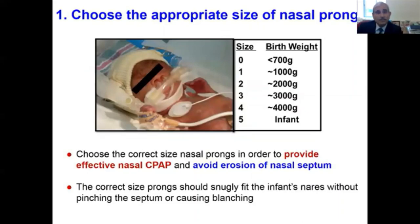First and foremost: choosing the appropriate size of nasal prong. Choose the correct size of prong in order to provide effective nasal CPAP and avoid erosion of the nasal septum. Both Hudson and Bobbie Plus have recommended prong sizes by weight, as do other manufacturers. The correct size of prongs should snugly fit into the infant's nares without pinching the septum or causing any blanching.